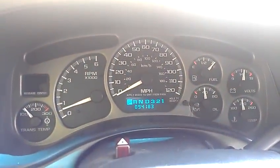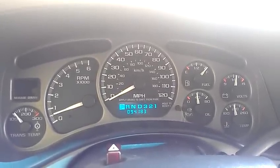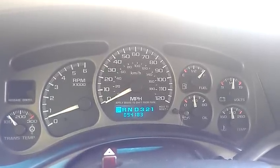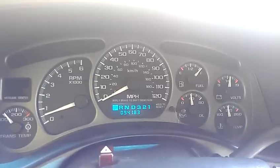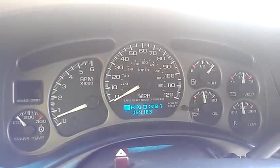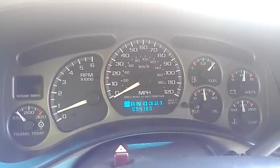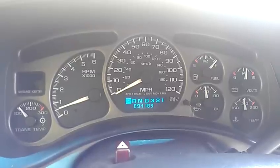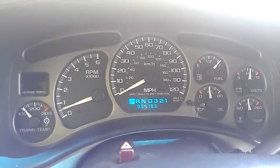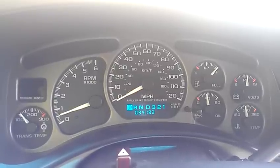This is a video about the ABS problem that these 2000 Chevy trucks and SUVs have. When I bought this truck a couple months ago, it had the ABS light on and the parking brake light on. Some people think it's just the wheel speed sensors and the hubs, some people say it's just the ground, but I had a feeling it was the ABS control module, which is located directly underneath the driver's seat, underneath the truck next to the frame rail.